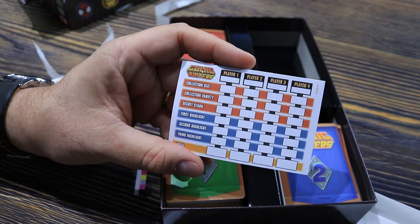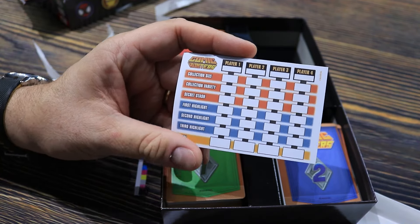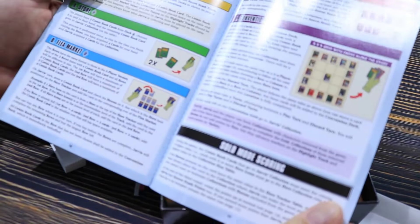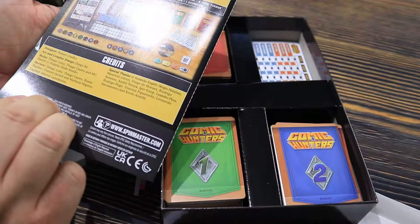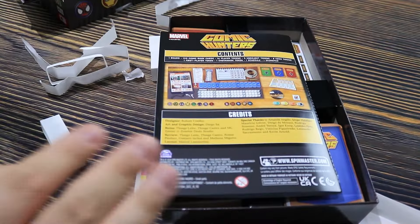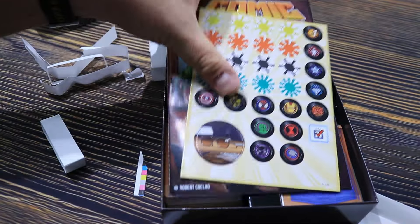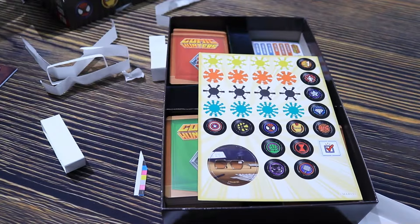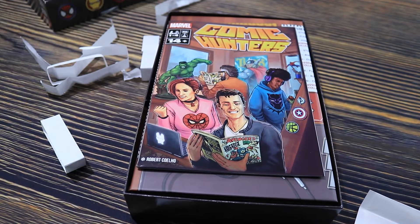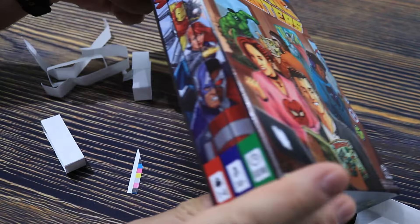We've got the score pad right there for four players. This also has a solo mode that you can play — I don't know much about the solo mode, but it's probably a beat-your-old-score solo mode scoring. I'll read more on that, but I'm really excited about it. I'm really excited to actually be able to play this game finally in the United States.